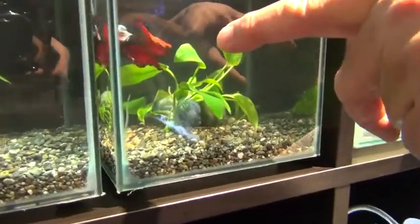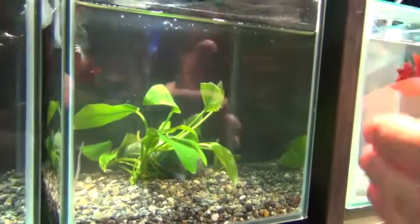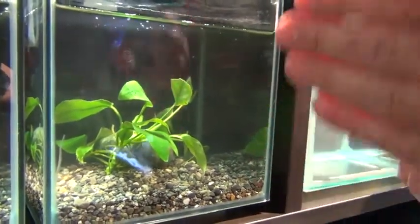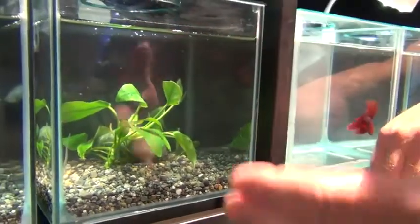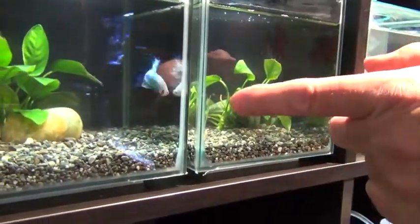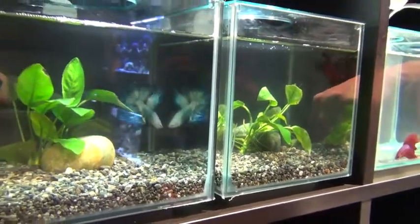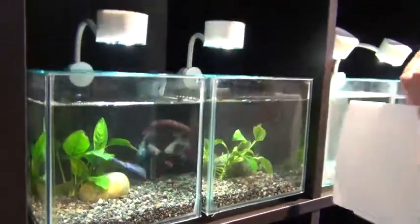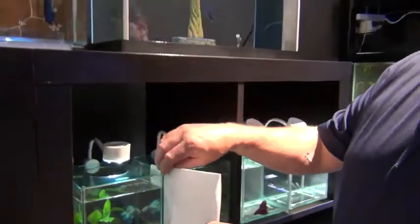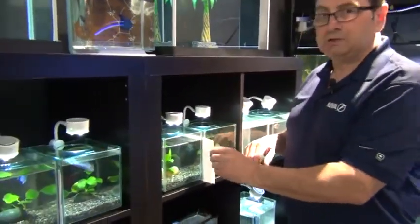When they see the other males they tend to get really excited and display all the time. If you look at this guy flaring up here — that's a half moon. You'll see that his caudal fin is basically straight up and down from where it meets the body, so it really does look like a half moon, whereas a super delta tail has a slightly more gradual angle to where the tail leaves the body. See the males displaying at each other — the super delta tails definitely tend to have a larger caudal fin.